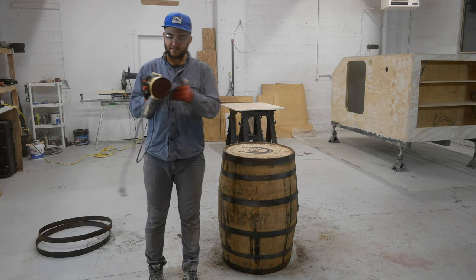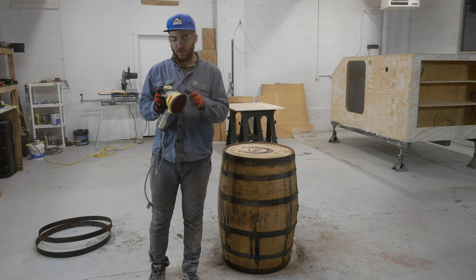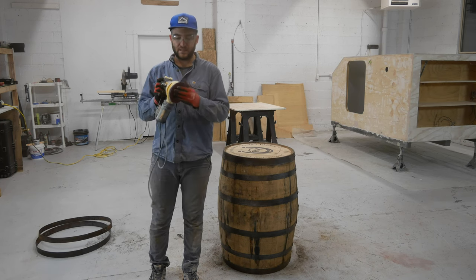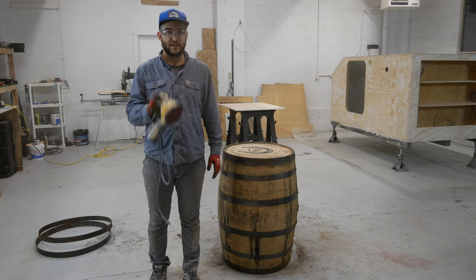So I'm going to start with a 60-grit sandpaper. I've got a few other grits that are a little finer, all the way up to about 160 or 180, so I'll work my way up to those as needed. But I'm going to start with the 60 grit and we'll see what it looks like.